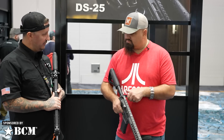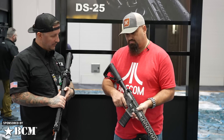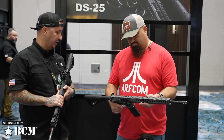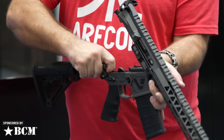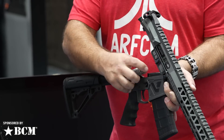Our extended takedown pins make it easy to field strip without having to use a punch kit. Our buffers are Type 3 hard coat anodized base rather than a Type 1 or Type 2 — that's a very durable finish. We use a hydrometer polymer for our bump stop — that's the fancy orange piece there.